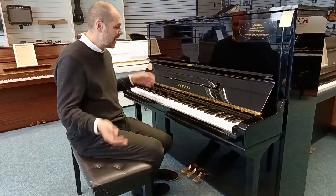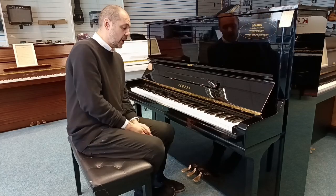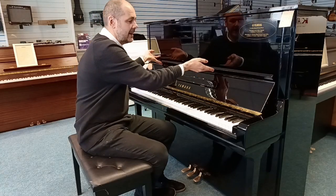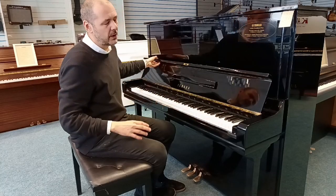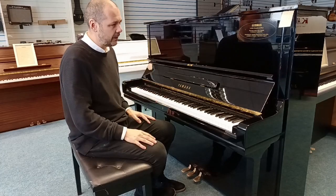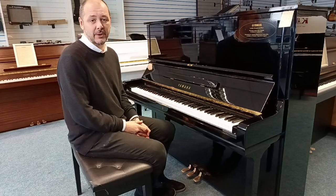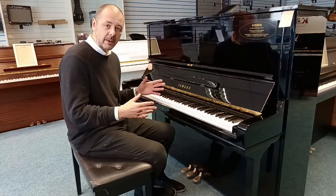Hello, I'm Kev at Rimmers Music and I'm going to show you this beautiful refurbished Yamaha U3H, originally made in Japan in 1978, been refurbished since and it is virtually like new. Due to the nature of the finish there are just a few very minor hairline scratches here and there around the cabinet — you'd be hard pushed to see them, you can only see them in certain light. It is like a brand new piano and it sounds fantastic, very rich, very balanced.